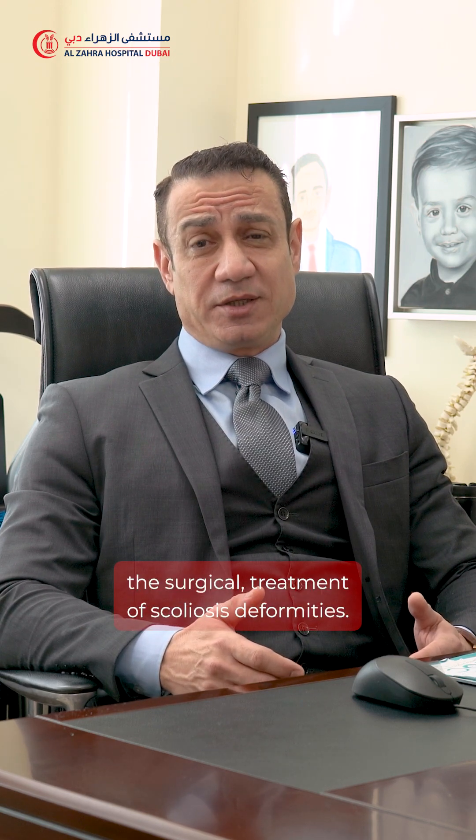Hello everyone, Dr. Zaidor Obeidi. We have reached the stage where we want to talk about the surgical treatment of scoliotic deformities.